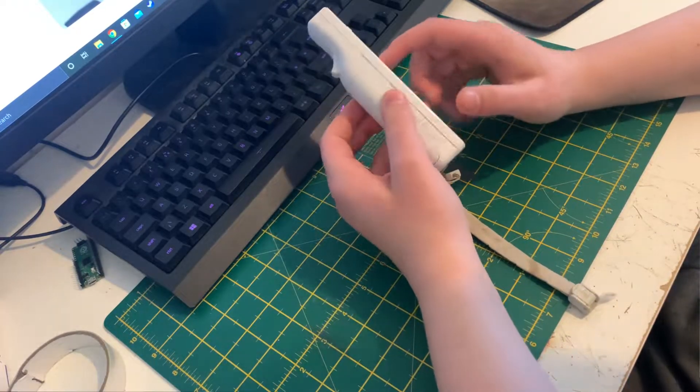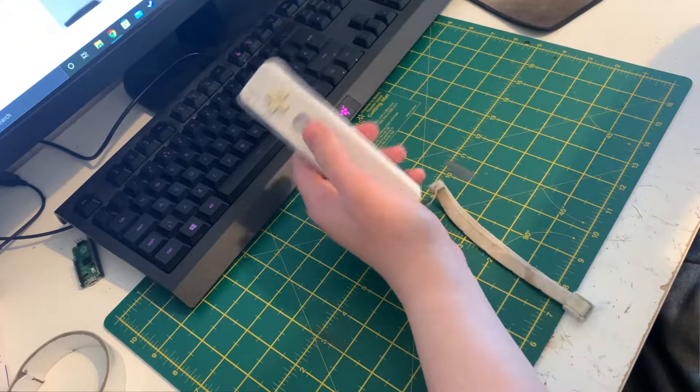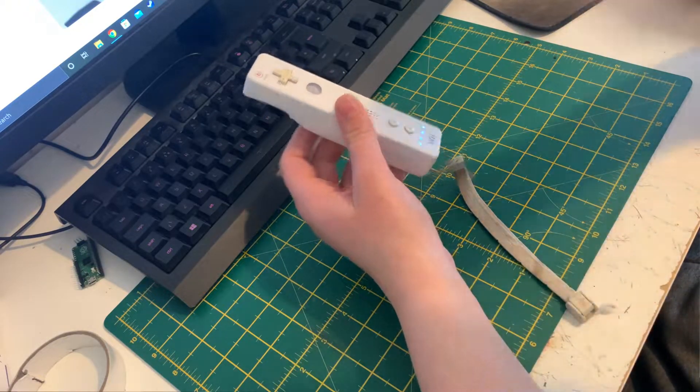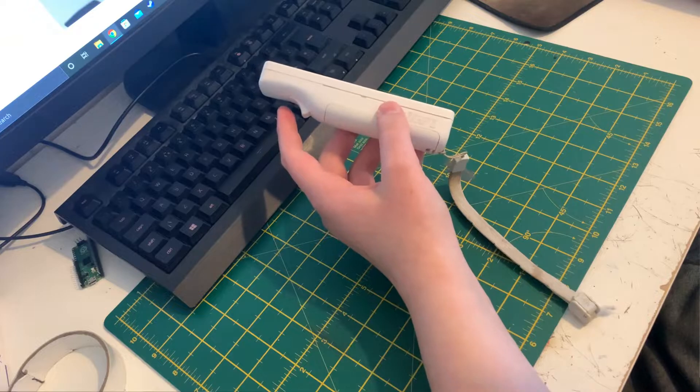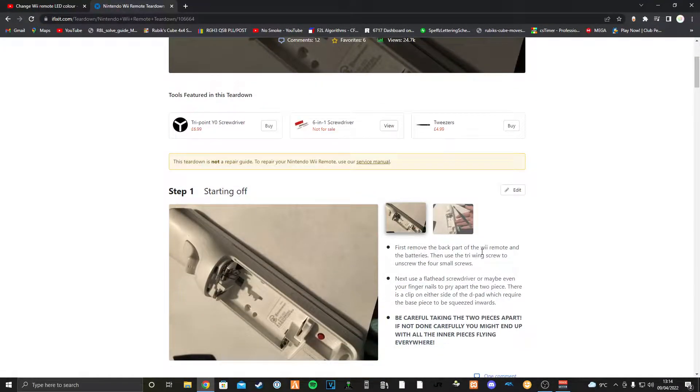I've got a Wiimote here just for the original Wii console, and if you click a button these little LEDs at the bottom go blue. I want to see, following this iFixit guide, whether I can change these LEDs.